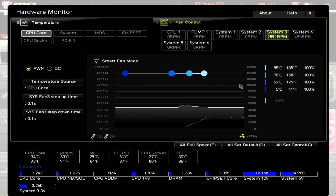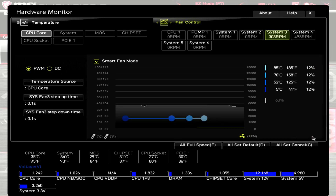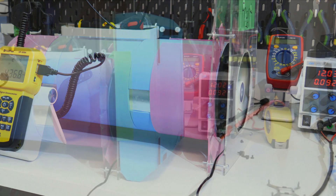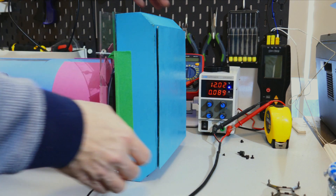Before I get into the results of my testing, I want to be very clear that this is based off a sample size of one, so this isn't necessarily the exact performance you'll get, but it should be relatively close. For my standardized testing methodology, please check out my fan testing methodology video — there'll be a card at the top and a link in the description. Note that I've updated the cooler used for the CPU cooling performance test to the Frost Commander 140, so I can test 120mm and 140mm fans on the same cooler for more apples-to-apples comparisons.